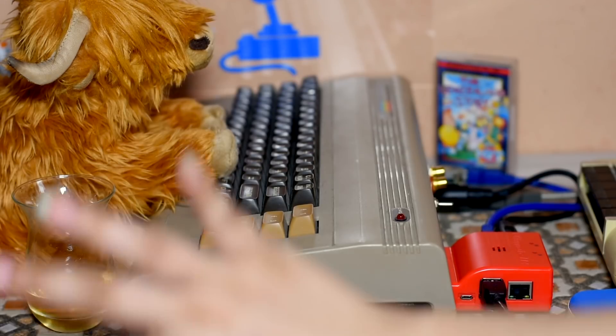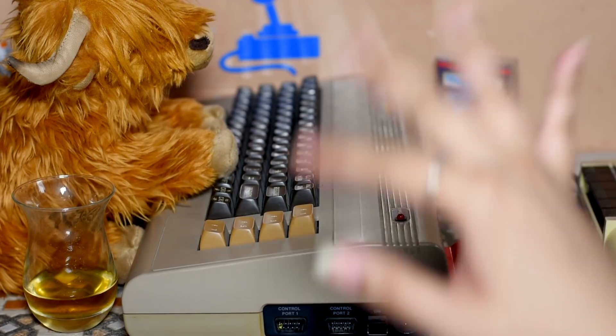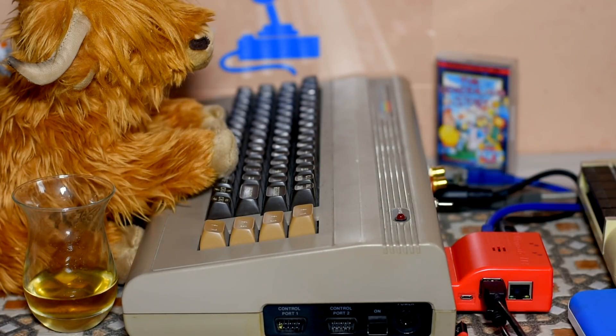So today was all about the hardware side of things. Do subscribe and stay tuned for the next part, which is hopefully next week, where I will go through all the software, the menu system, and what this thing can actually do.